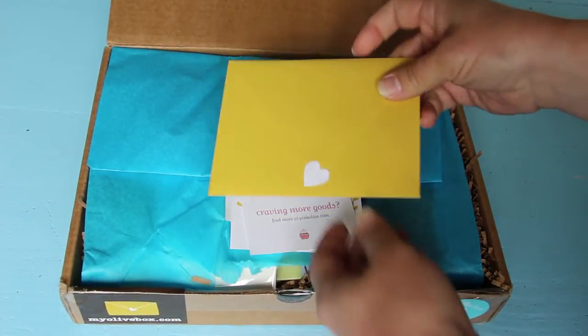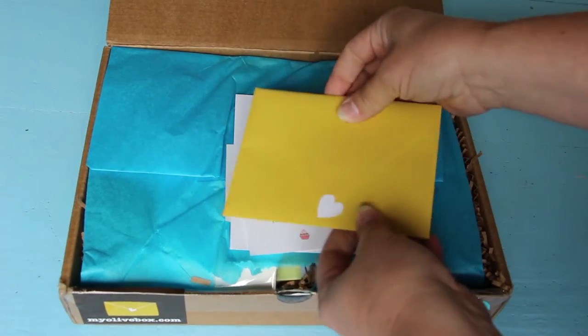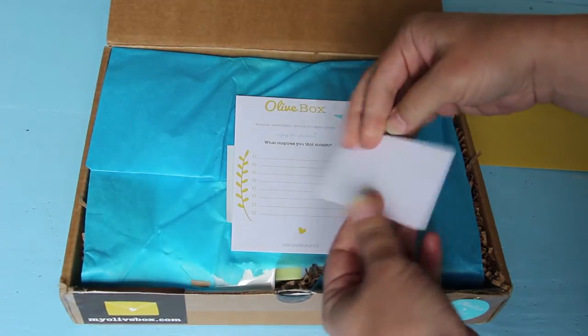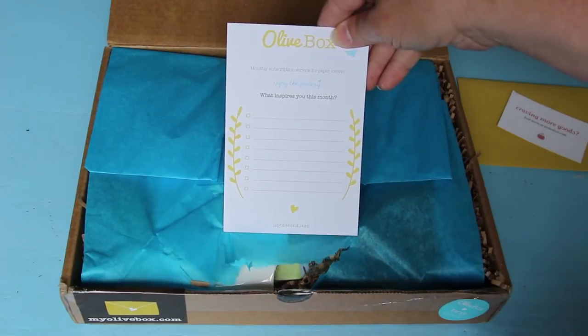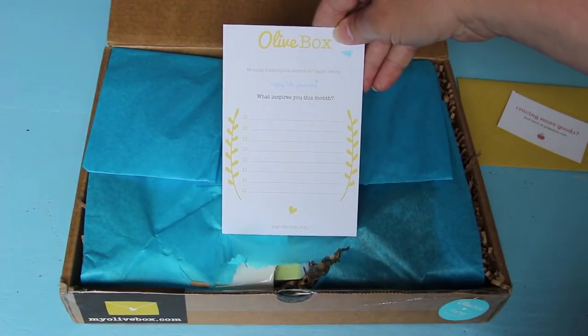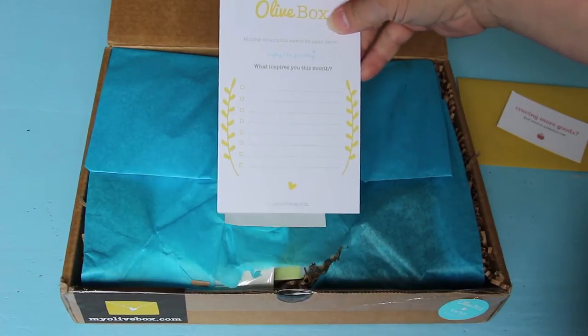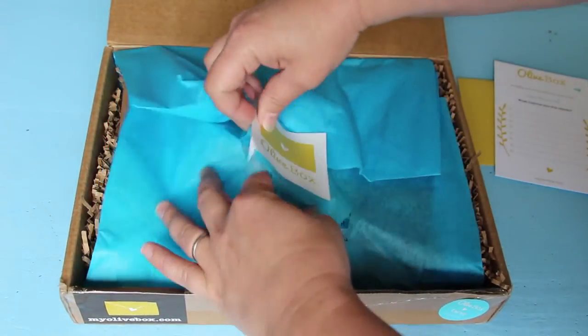So as usual we start off with a cute little thing and a note. I'm not going to read it because that'll tell me what's in it, so I'm going to set that aside for now. They also always give you this great little card that you can use to write out things that are inspiring you and you can kind of save them. I like it — I sometimes fill it out. And now open it up.